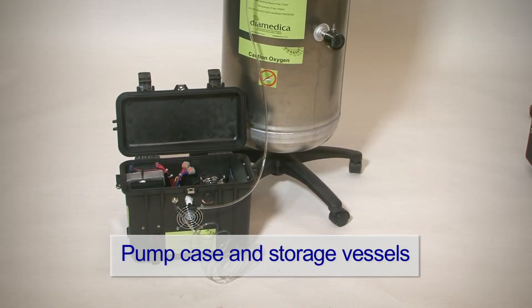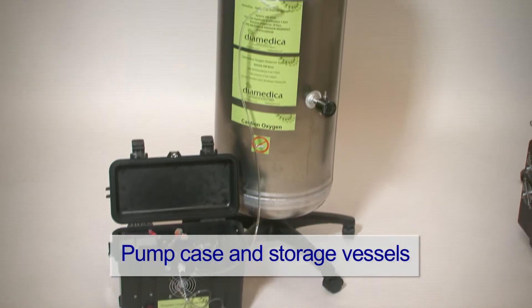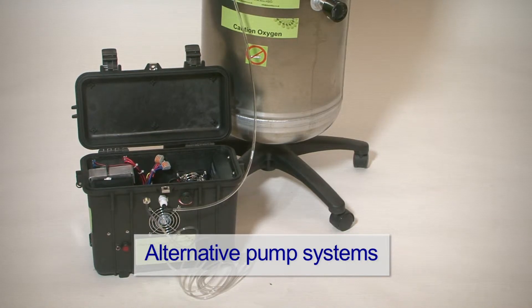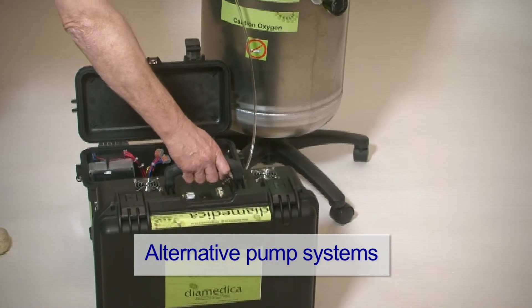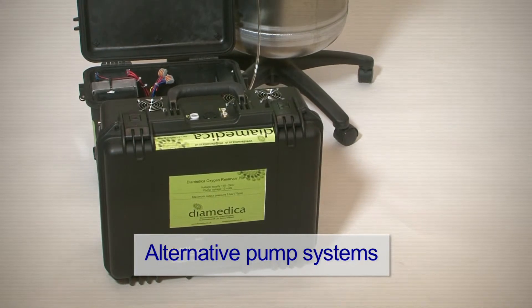The product consists of a case containing a pump system and a wheeled aluminium storage vessel. There are two versions of the pump system: a standard version with an incorporated battery and charger, and a high duty cycle version using a military specification power supply.